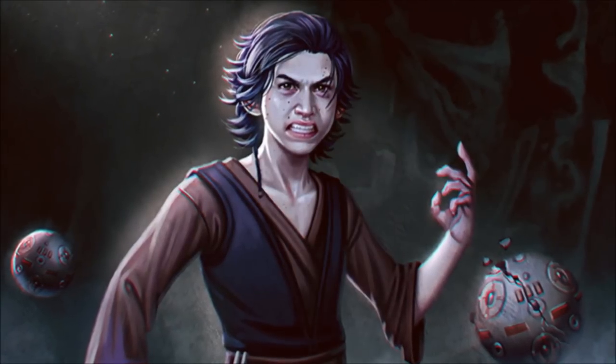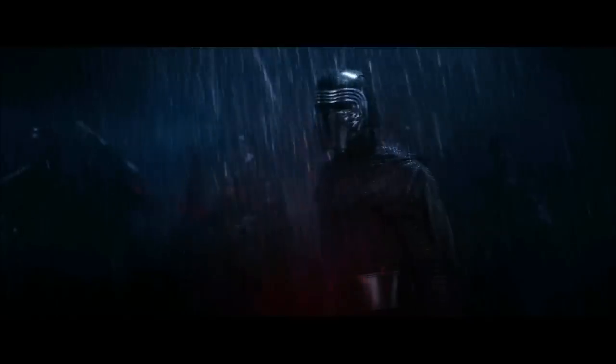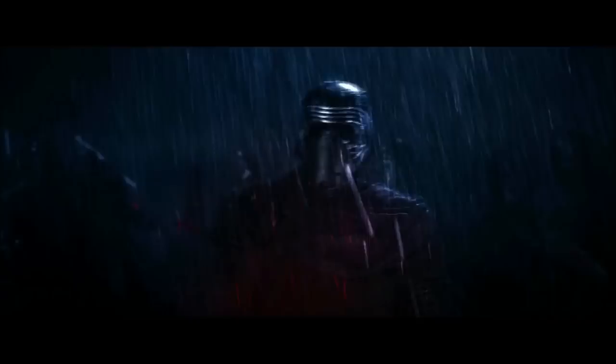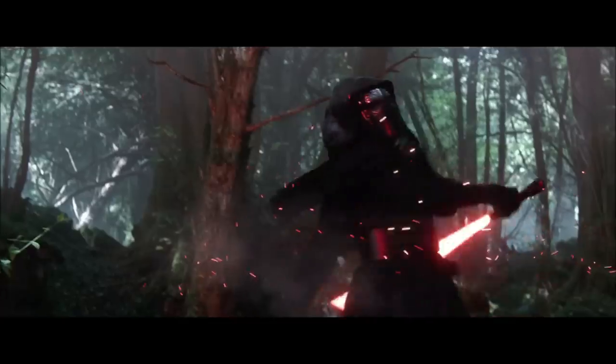Although in the end, he was seduced by the dark side of the Force and destroyed Luke's Jedi Order. He would become the master of the Knights of Ren and a commander in the First Order, as well as take on the name Kylo Ren.